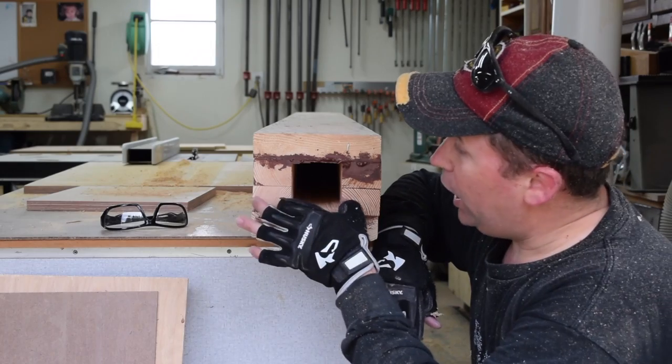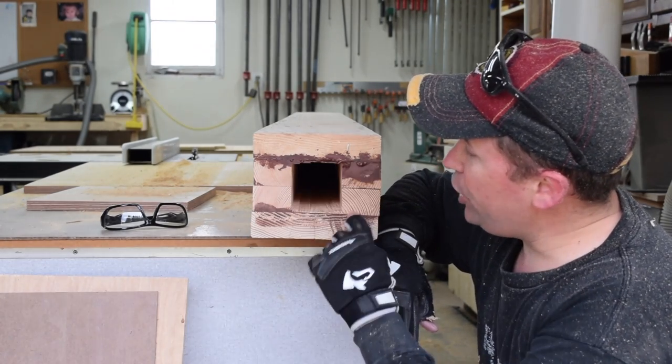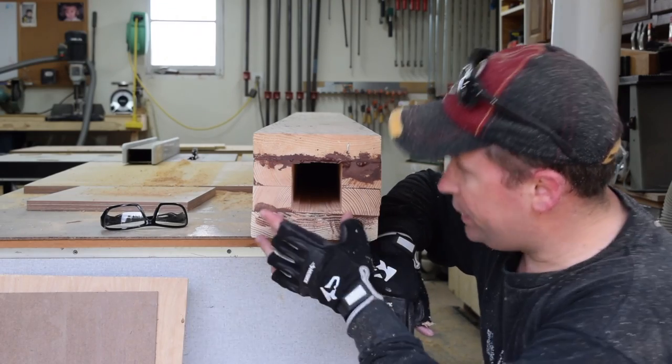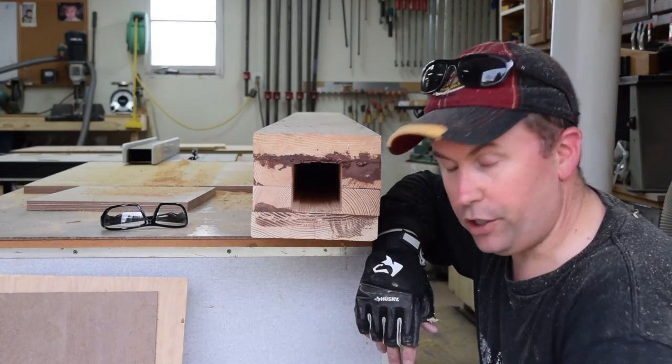And that's that. A two and three-quarter inch wide groove, by a depth on each half of an inch and three-eighths, which put together gives us two and three-quarter inches of depth. And yes, it's square.